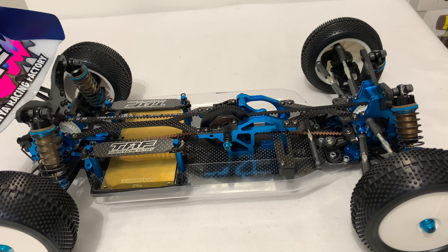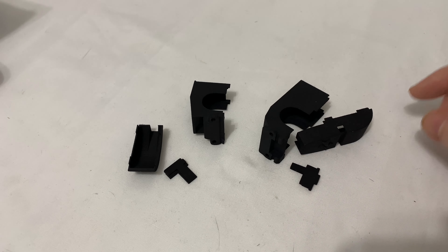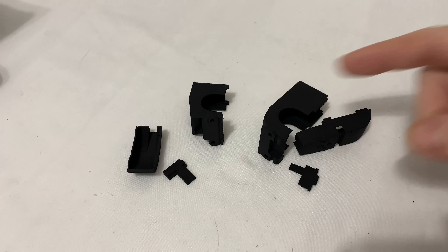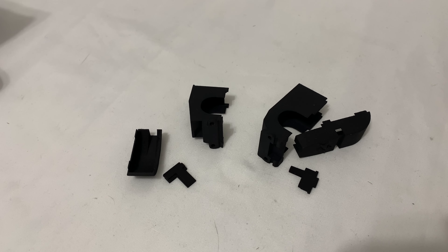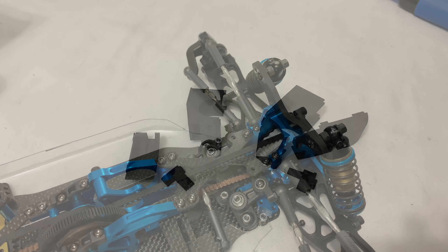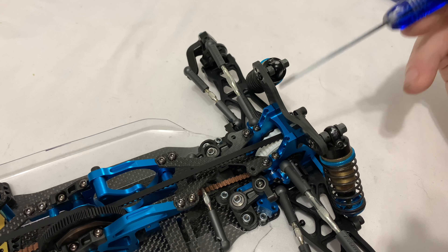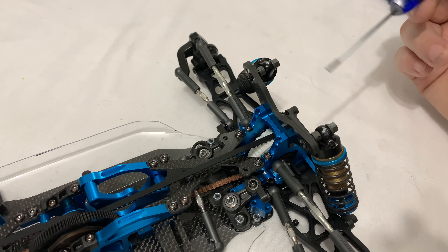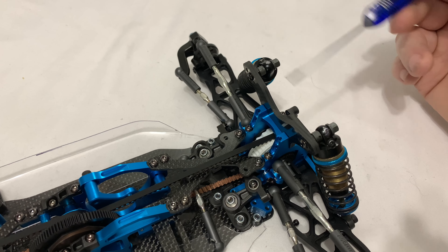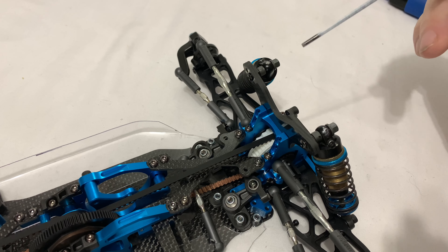So if you don't know this particular chassis, as you can see the diffs are showing front and back. On the front there is a little front cover, but on the rear, where the belt goes, you can see there's nothing. That's not a problem — these are just a little add-on to improve that and help stop dirt and grit getting in there, because as you can see it's very open.